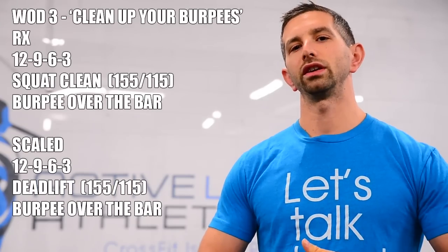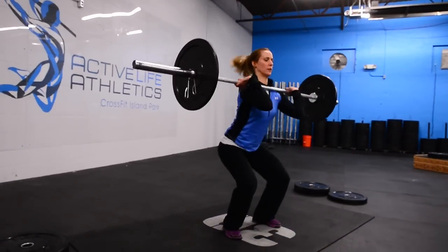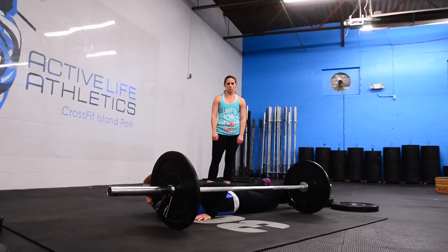I'm Sean Pasuch with Flex Events HQ and we're excited to bring you Flex in the City 2015. Workout number three is 12-9-6-3 of the couplet squat clean and burpees over the bar for the RX division, and deadlifts and burpees over the bar for the scale division.